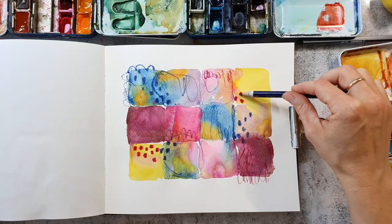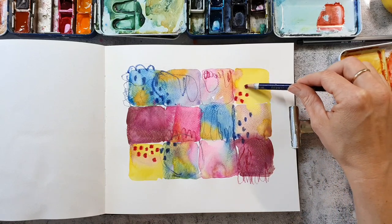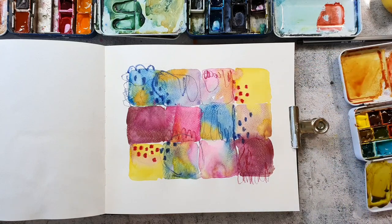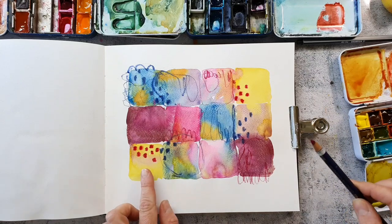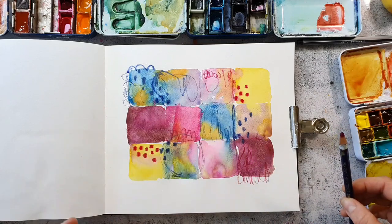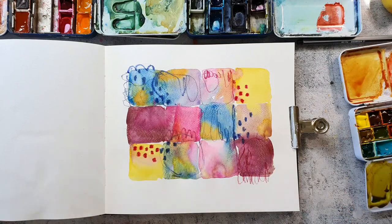Usually I always add patterns or textures in at least two areas of my painting so that I have something that is redundant. So the viewer can search for the same pattern on the whole spread and that makes it a bit more interesting.